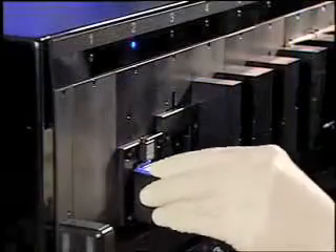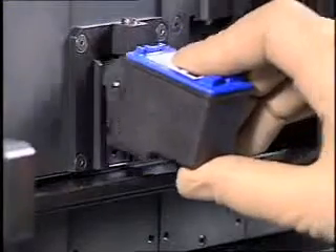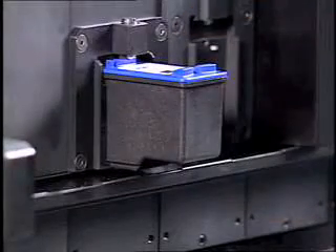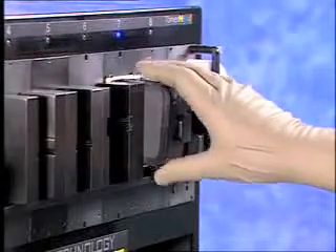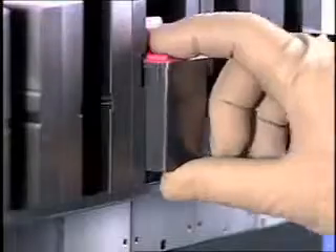In this example, you snap the cartridge in in a two-step process. Insert the bottom first, then rock the cartridge up and in until it snaps into position. Other types of cartridges require you to either slide the cartridge down and in from the top or slide straight in from the front.